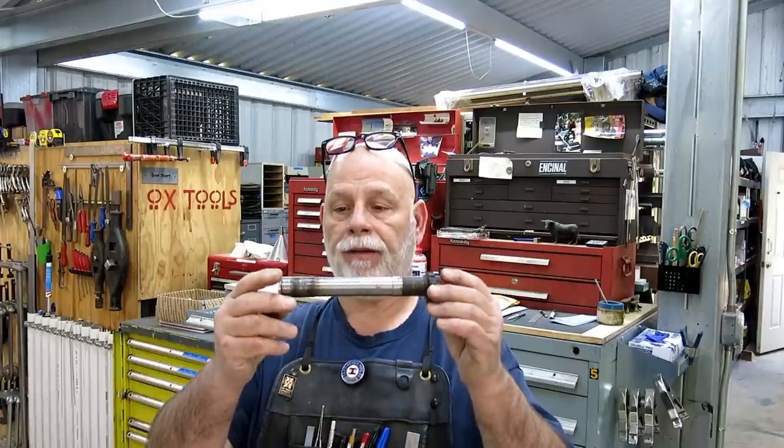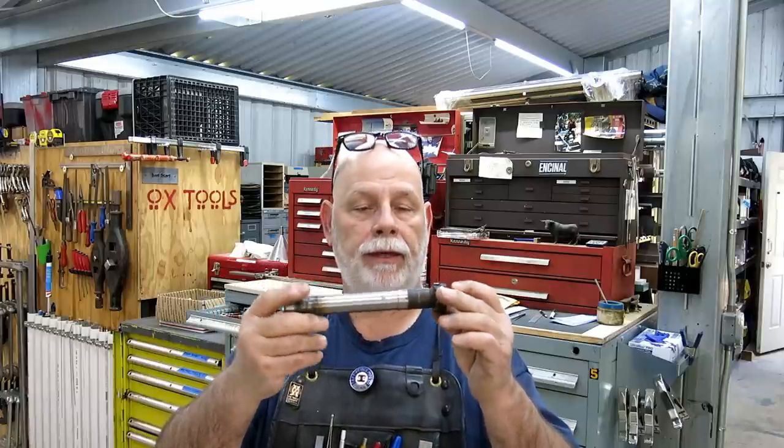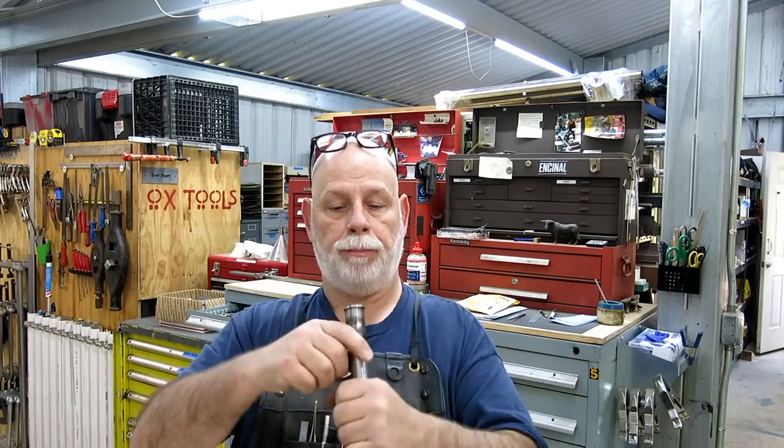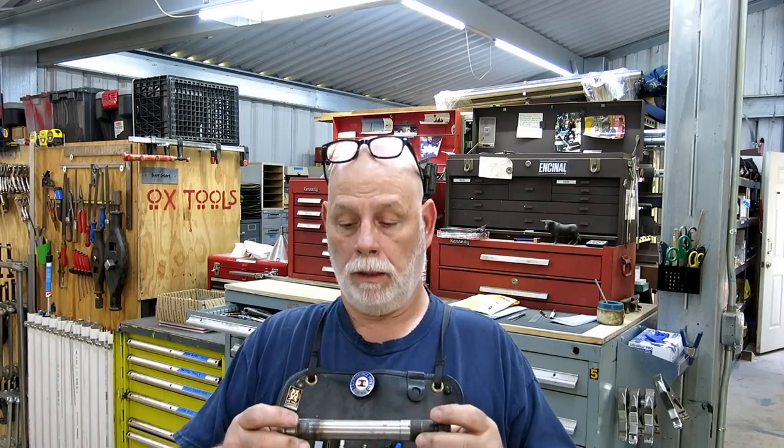What he needs is another one of these, just a little longer. He's adapting Kawasaki triple clamps and forks onto an American-made mini bike. So the steering pivot - this is the triple clamp pivot - he needs a new one. We're going to make him one. I got some steel over there, measured it up, got a chicken sketch. I think we're ready to go.